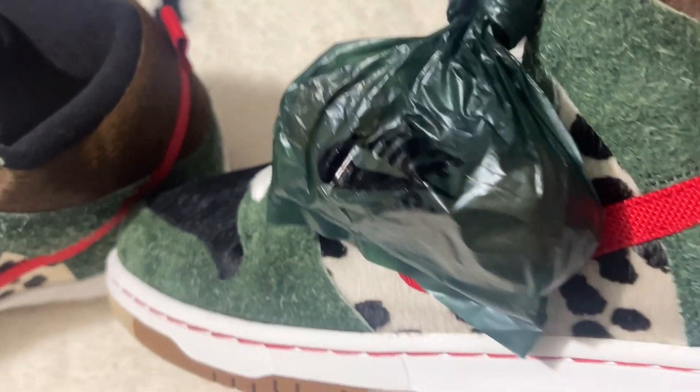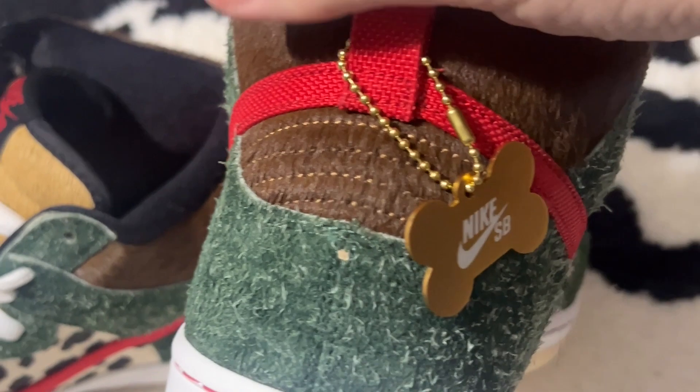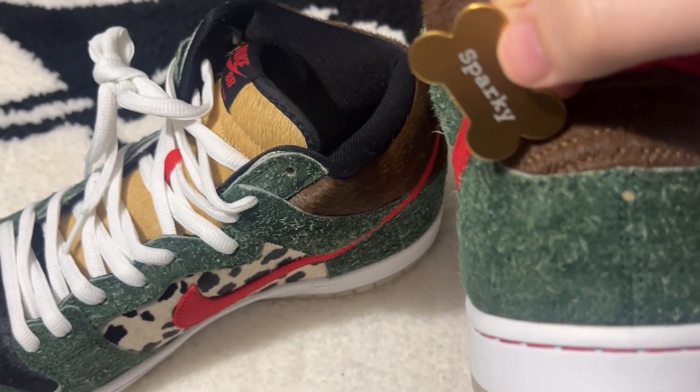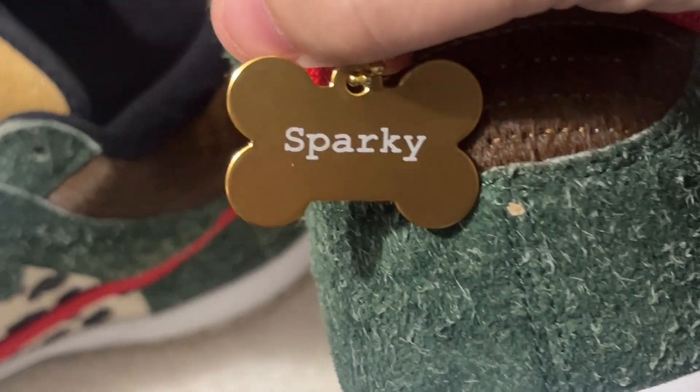You got the poop bag on the side, but there's no poop inside — it's a Nike SB bag with your extra brown laces. You got the brown hair, and you got a dog tag on your shoe. The dog tag says Nike SB on one side and it says Sparky on the other.